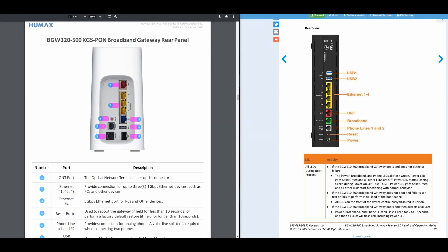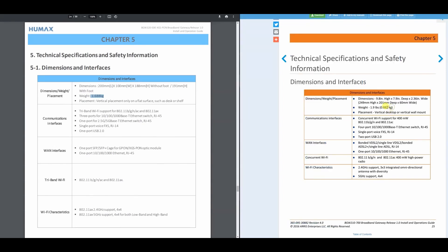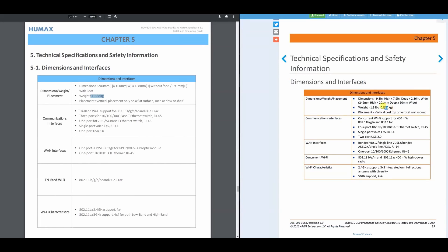Now let's look at some technical specifications. The BGW320 weighs roughly double the weight of the older BGW210 — that's one of the biggest differences there. The dimensions are also different. Another major difference is the tri-band Wi-Fi support: the BGW320 features 802.11ax, which is the new Wi-Fi 6 capability. The older BGW210 does not have Wi-Fi 6.